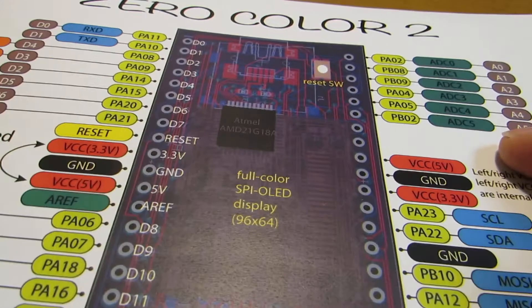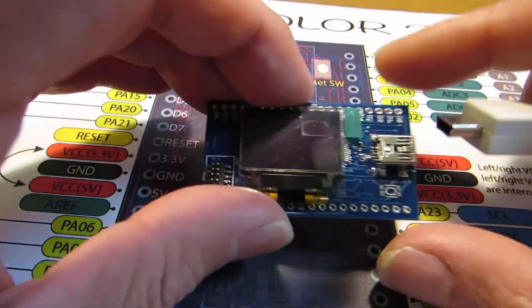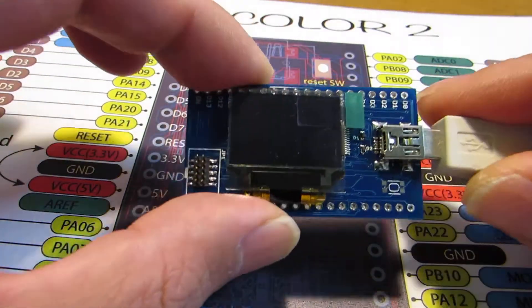The basic circuit is the same and uses the same code, so the Zero Color will keep working as well.